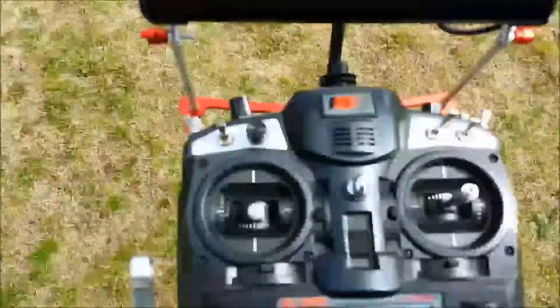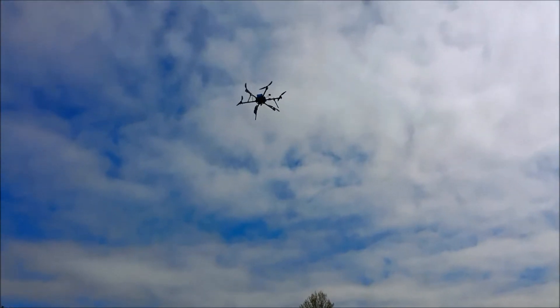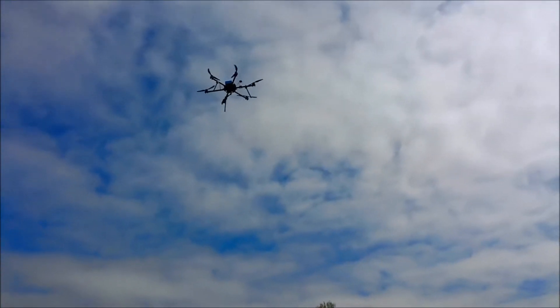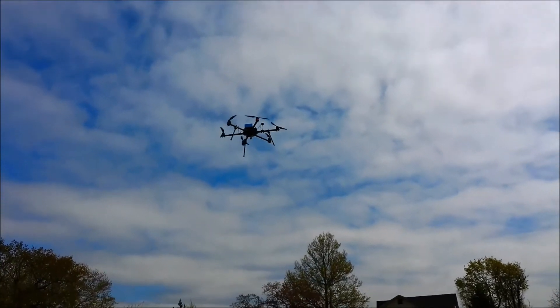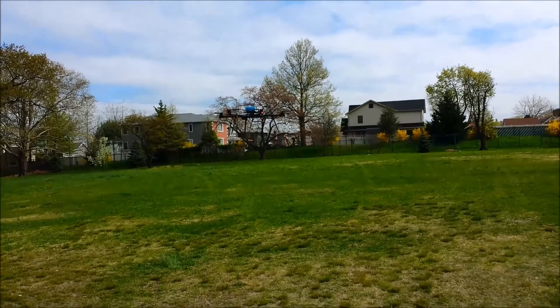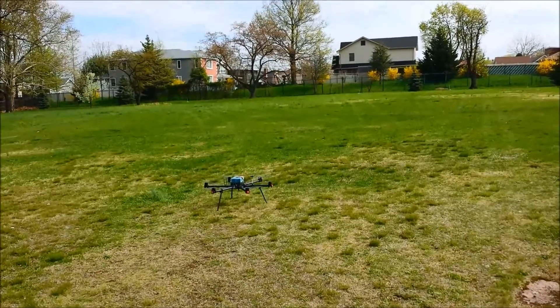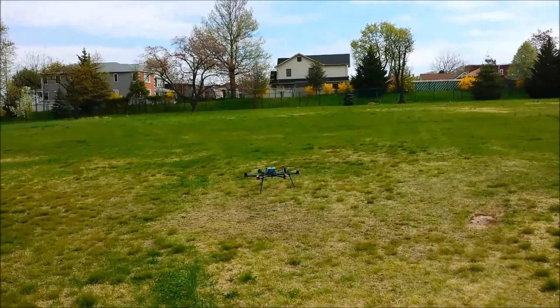The failsafe has taken over — you can see I'm hands off the controls and it is returning to launch. It worked just as expected. Now we're going to try the vertical geofence — I have it set at 10 meters.